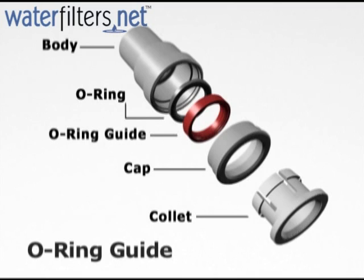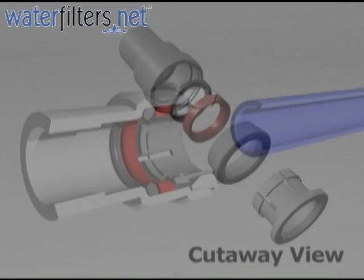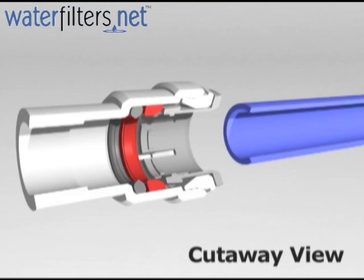Here is an exploded view showing the internal structure, and here is the cutaway view showing the same.